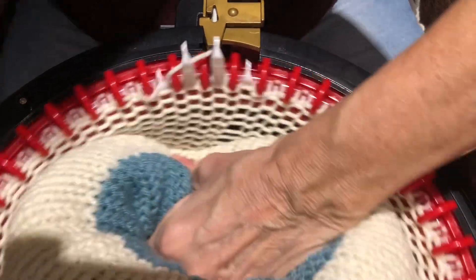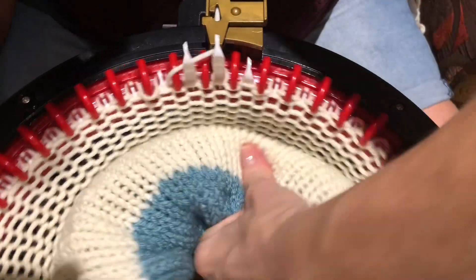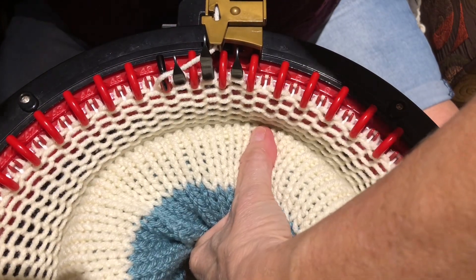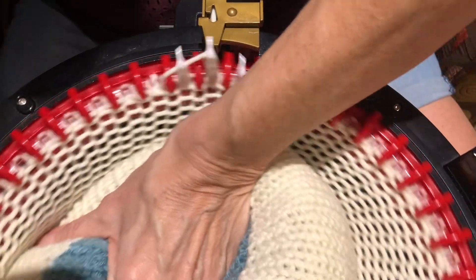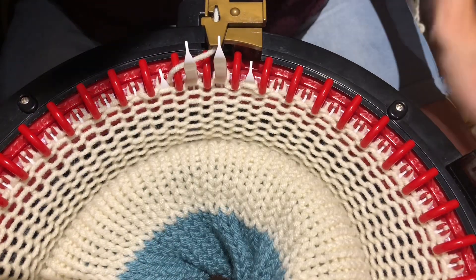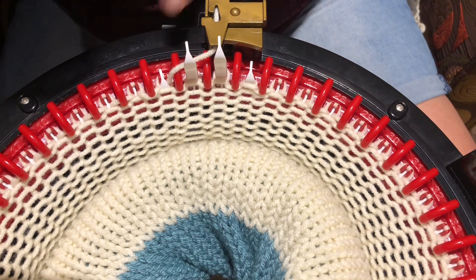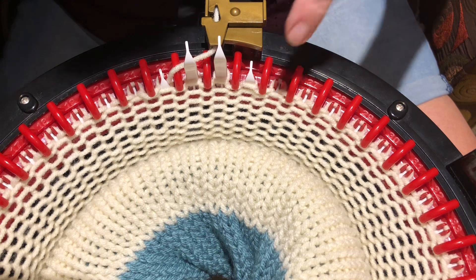I have to do this for every stitch, every row. I have to go slow like this and push down as I go around, and in doing so what I'm doing is pushing this stitch over these two red teeth because it's coming up and getting stuck on the white needle.